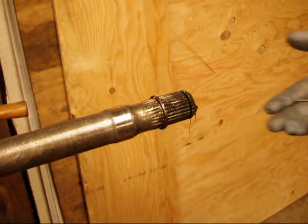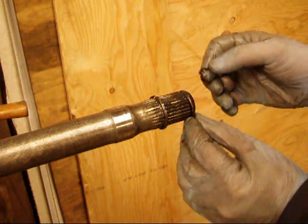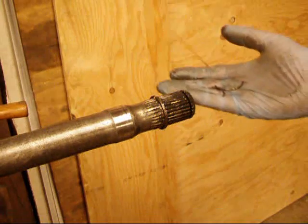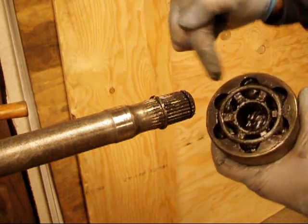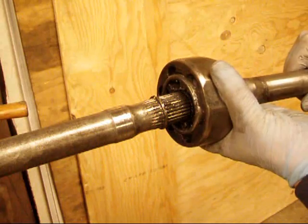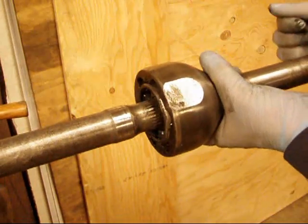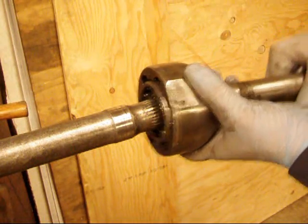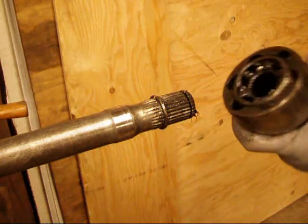Now that we've got the thing separated, I can show you what we're dealing with here. Here's the clip that was originally around that groove in there, and it obviously broke into two pieces when I was fishing it out. The groove goes up inside the Birfield and you put the clip on there when you're installing it. When you hammer the Birfield home, that clip pushes down, goes through, and then expands, which keeps it from coming off. But obviously with the clip broken and out of there, it just comes right off.